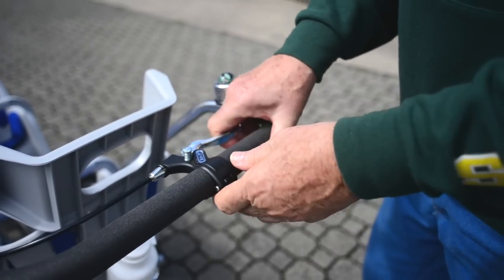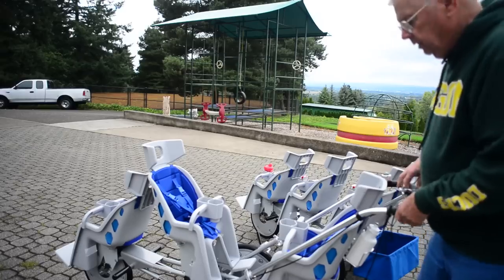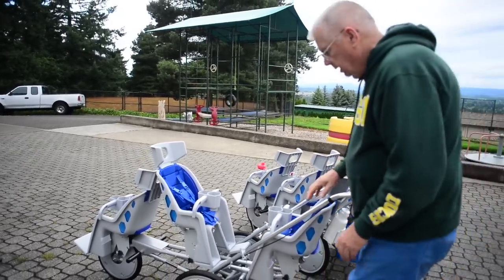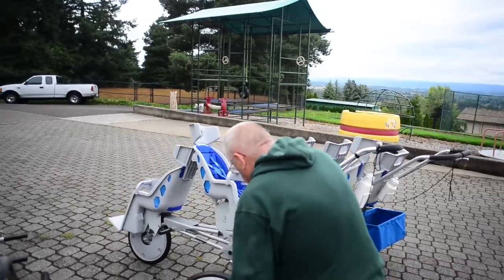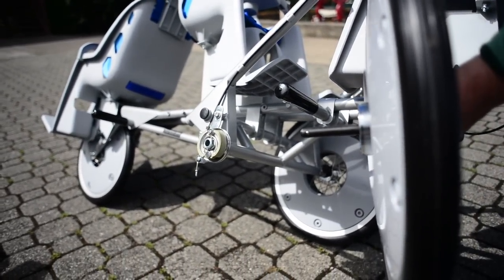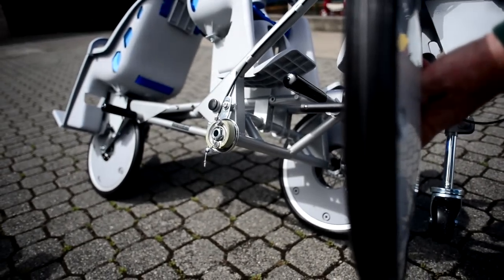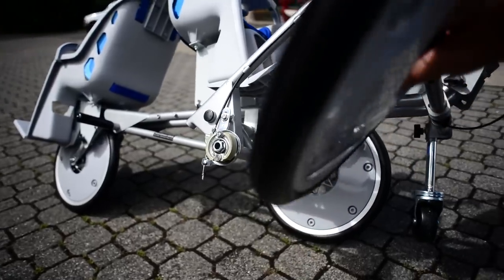It also has an awesome rear wheel drum brake. The normal Triple has a front caliper, but this one has quick release rear wheels with a little drum brake — a forged brake drum that stops really well. It's very similar to an ABS automotive system in that it will not lock up, but it will stop you very fast.